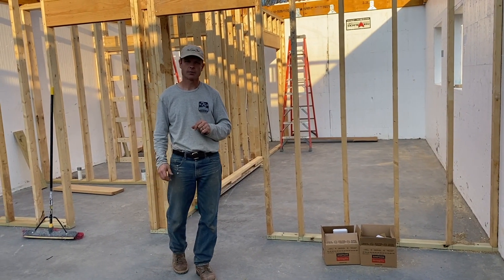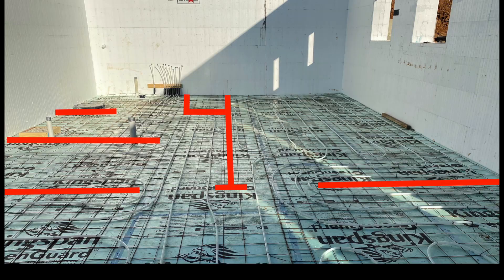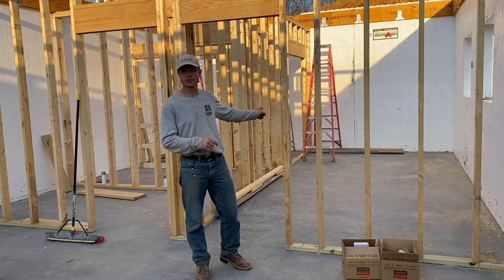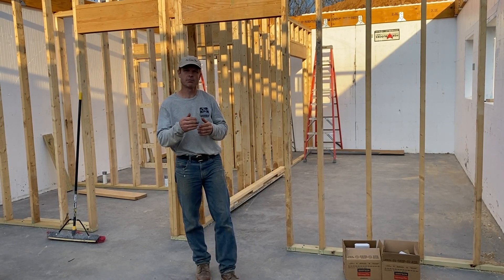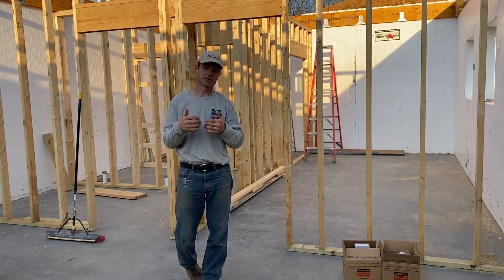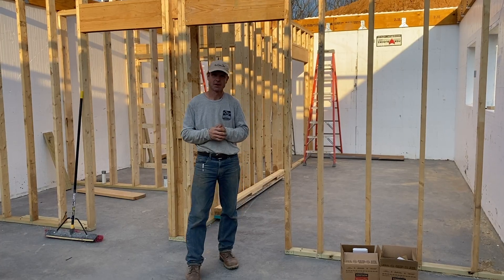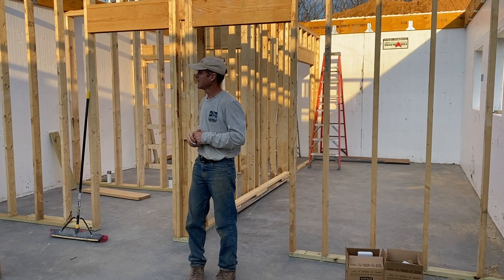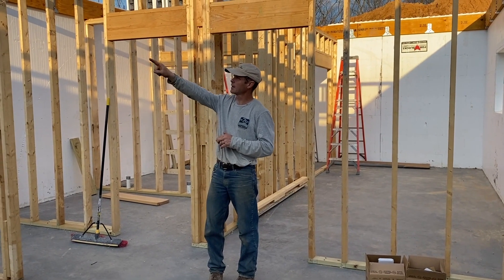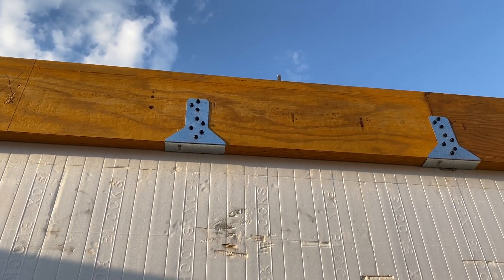Remember when we put the tubing in, we had to make sure that we didn't hit those tubes, so the builder left voids where the walls were. The only exception is back there by the closet going into the utility room, but we measured out where those tubes were so the builders were able to actually miss all those tubes. They've done a great job in here.